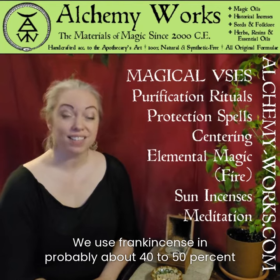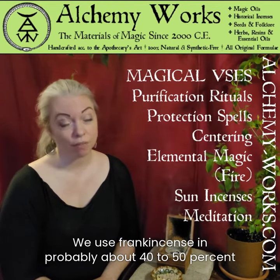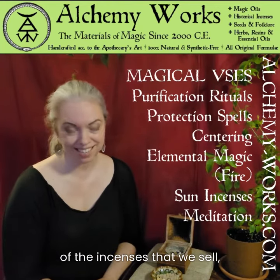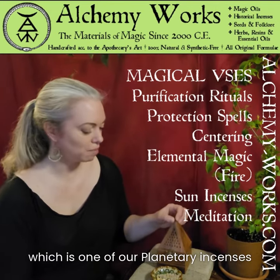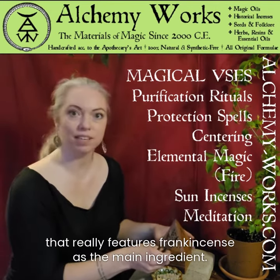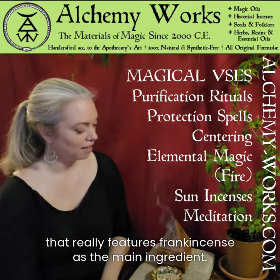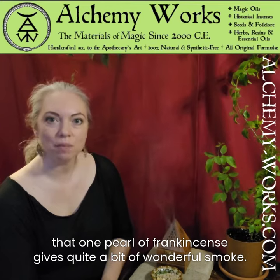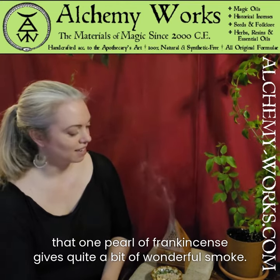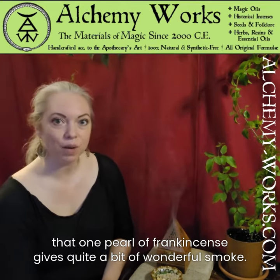We use frankincense in probably about 40 to 50 percent of the incenses that we sell, including Center Sun, which is one of our planetary incenses that really features frankincense as a main ingredient. And as you can see, that one pearl of frankincense gives quite a bit of wonderful smoke.